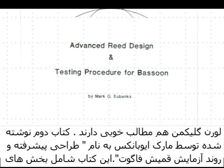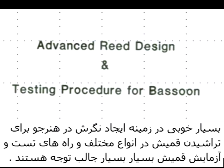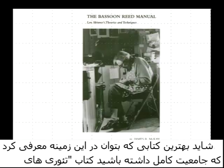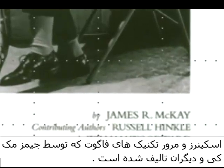There is another very interesting book by Mark Eubanks called 'Advanced Reed Design and Testing Procedure for Bassoon.' It's very innovative in its approach to reed making, involving all sorts of different testing procedures. Gerald Corey also continues to provide a lot of information for bassoon reed makers — he has a video tape out, his Knockenhauer parallel trim bassoon reed explanation — and is soon coming out with new materials. Perhaps the most comprehensive book on the market today covers Lou Skinner's theories and techniques of bassoon reed making, written by James McKay and others, available on the website and in book form.